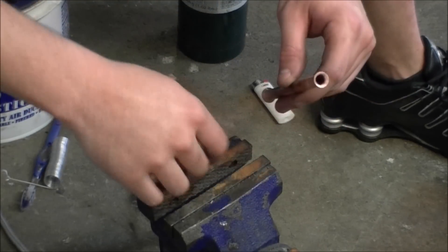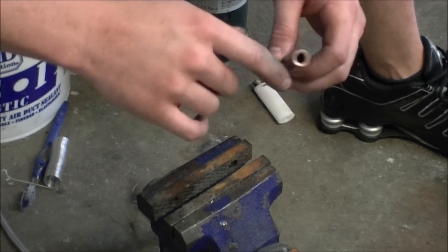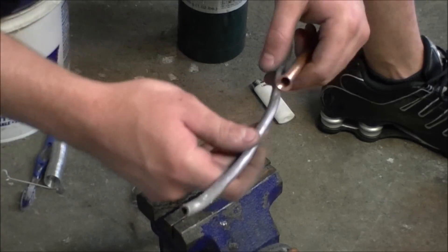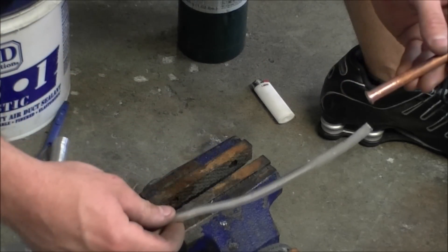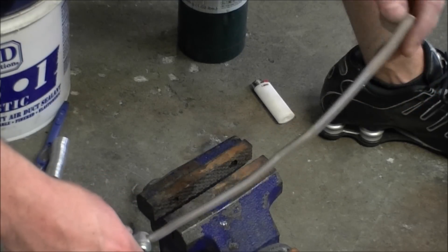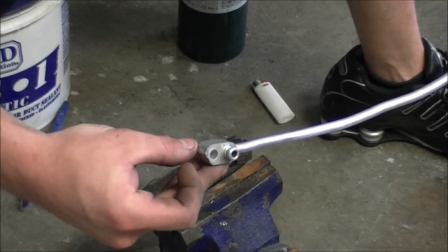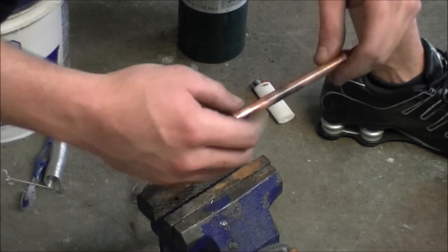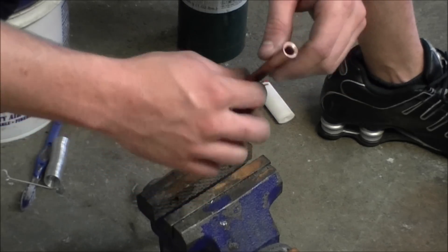What I have here is a three-eighths inch copper tube and I'm going to be extending it to a little bit under a three-eighths inch aluminum AC line. This is the high side, so there's going to be over 300 PSI, possibly, at some point in time.